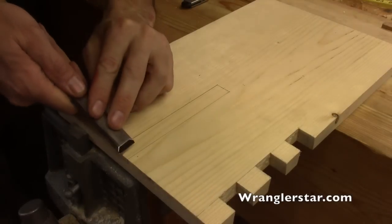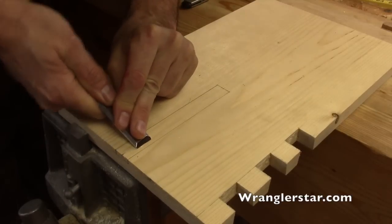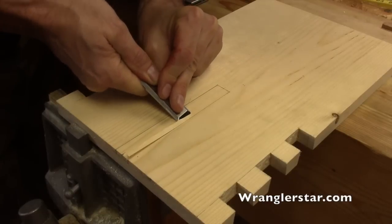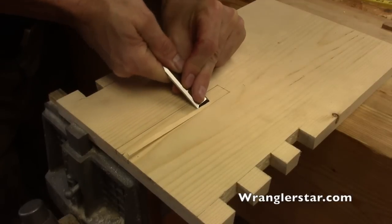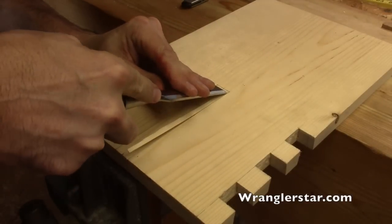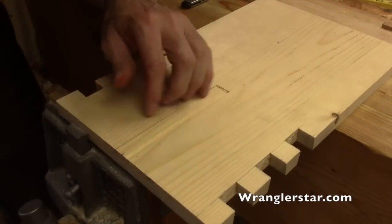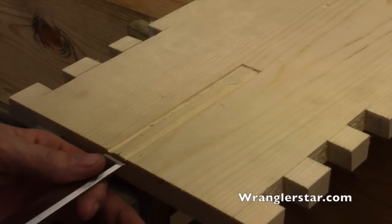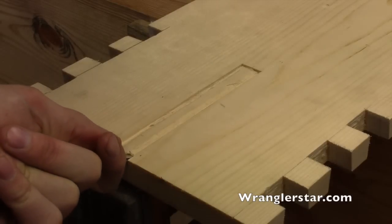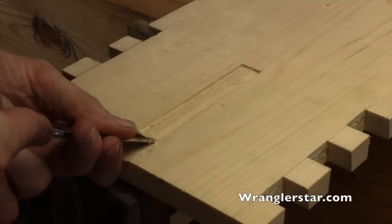Now we've got a nice clean cut around there. To start the dado I took my three-quarter chisel and carefully removed some material to create a clean wall. I then used my dovetail saw and sawed down — that worked really well, really quickly. I'll take that waste out, push it in there — nice clean edges. Then I go bevel down with the three-quarter chisel and carefully start to remove the waste material in the center.